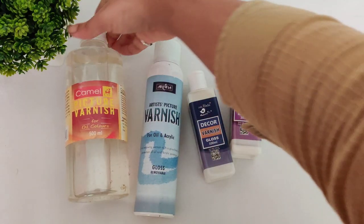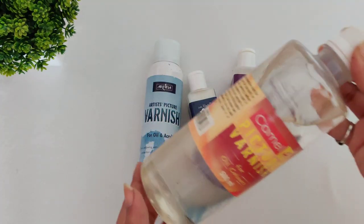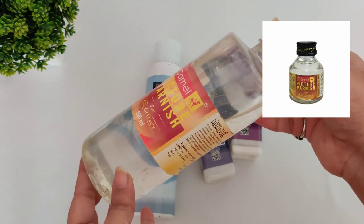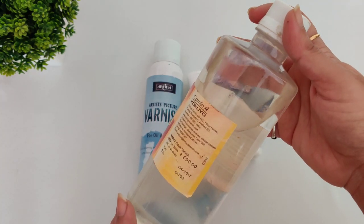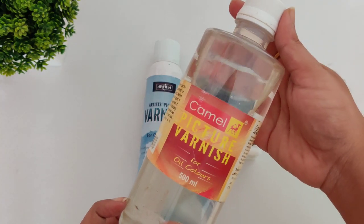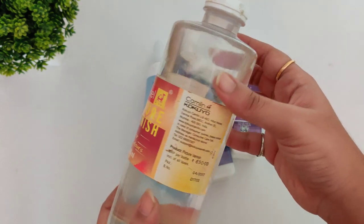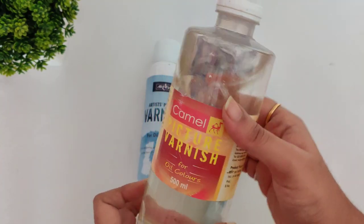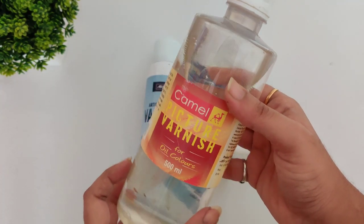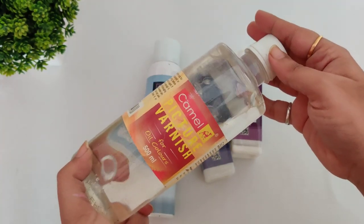Now, the types of varnish available in the market. First is Camel Picture Varnish for oil colors. This comes in a big bottle — a small bottle is also available. This is a 500 ml bottle and the price is 650 rupees. If you are using oil colors on the bottle, you can use this varnish. It's very thin, like water — apply a very thin layer with a flat brush and you're done.